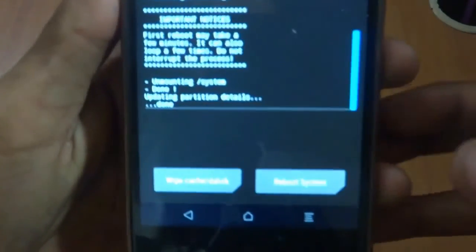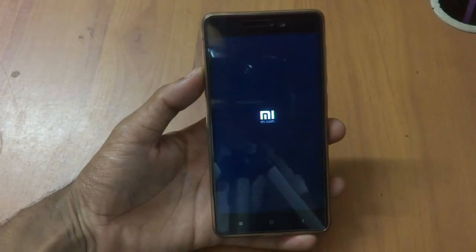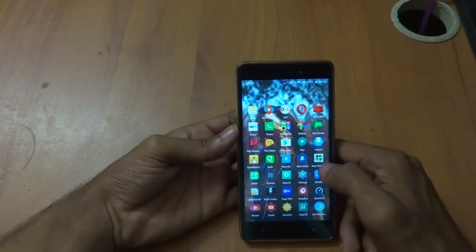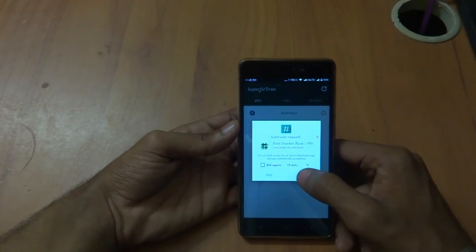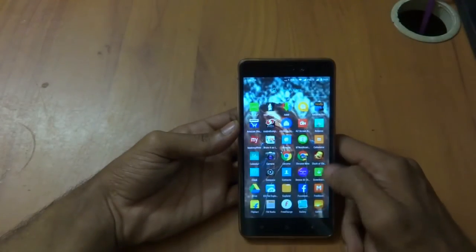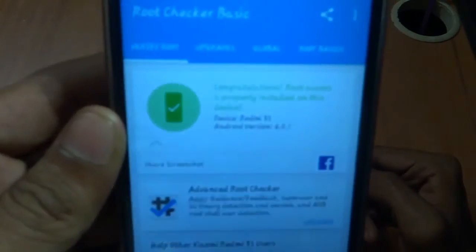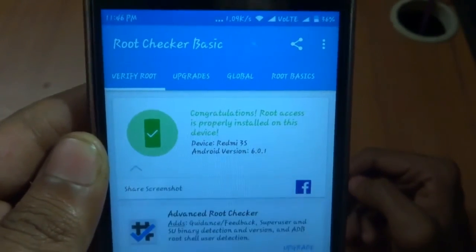As you can see, it has been successfully flashed. Just reboot the system. For confirmation, let's open the Root Checker app — as you can see, it says congratulations, root access is properly installed on this device.